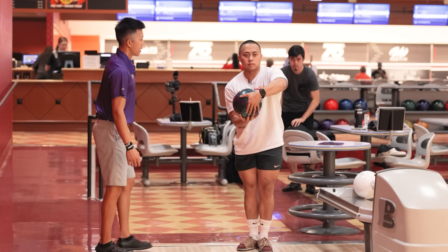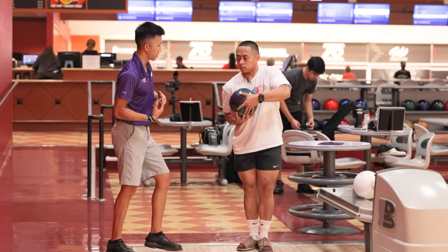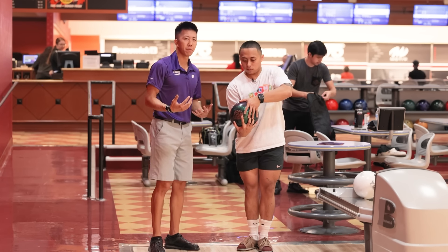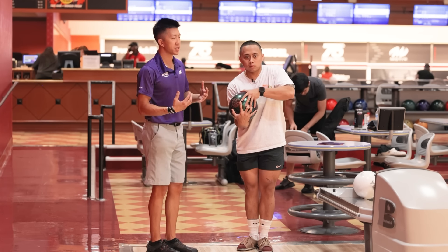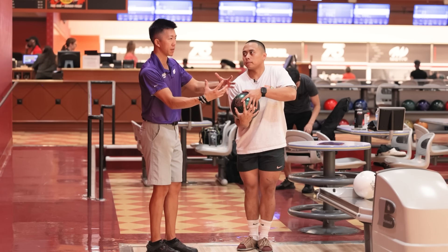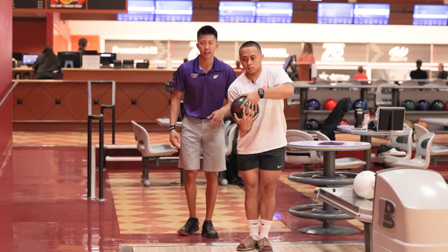I want you to try to cradle the ball a little more and keep it closer to your body. If you want, you can even cup your wrist a little more. The first shot's going to feel really awkward, but if you can keep everything closer and more compact, it'll be easier to stay loose. If you have the ball further away from you, you have to use more muscle to keep it where it is. Go ahead and do that, then I'll watch another shot.